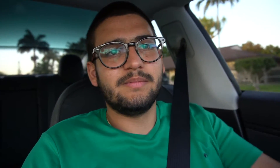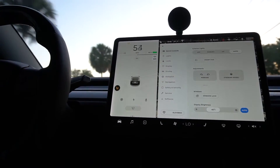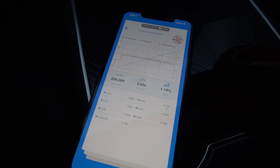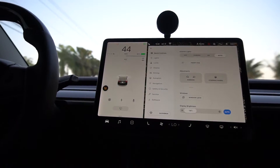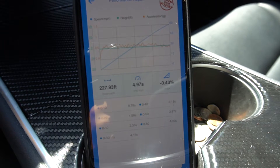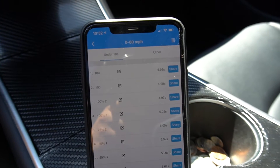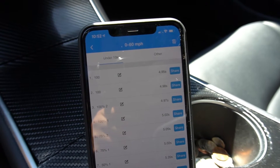Now charged up to 100%, let's see if we can break under five seconds. The first pass at 100% was 5.02 seconds, slightly uphill, so we went one more time. On the second pass we finally got under five seconds — 4.97 seconds 0 to 60 at 100%. I went ahead and did a couple more passes at 100% and they were both under five seconds as well — three in a row under five seconds.